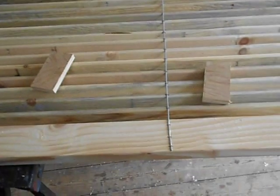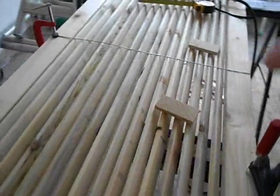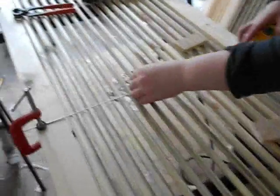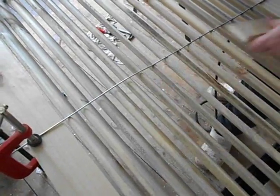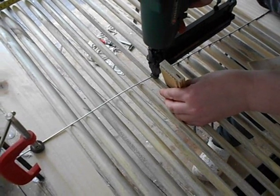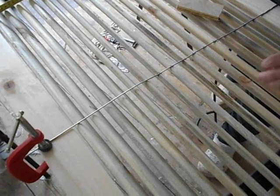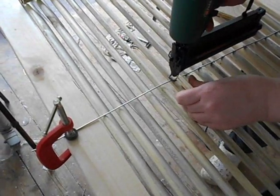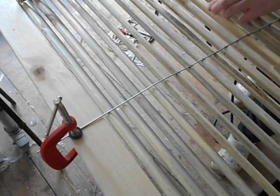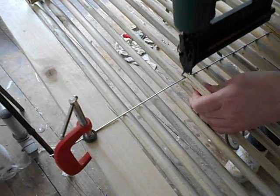Here we have the wire on the back that Helen's fitting. This wire holds all the slats still in place. Using the hidden blocks of spacers, we're using 16mm staples that get right into the wood and 2.5mm wire which is stiff enough to hold everything together.